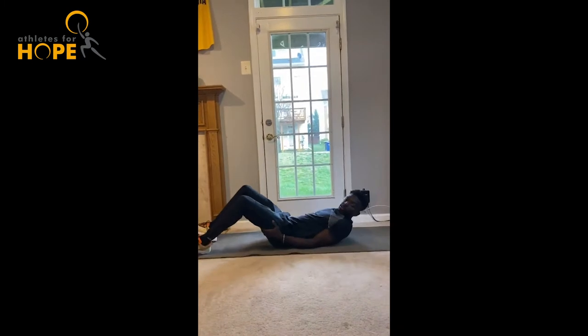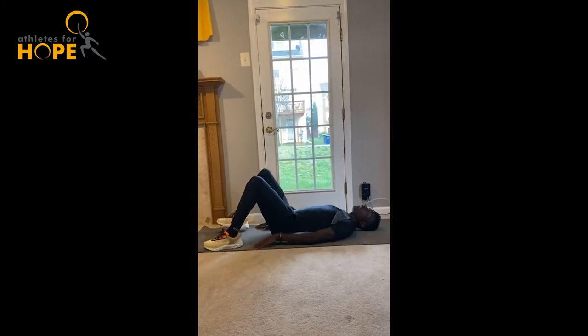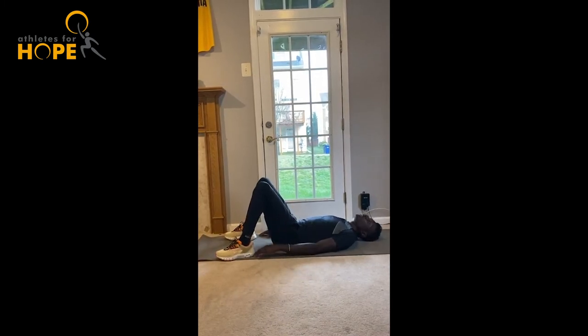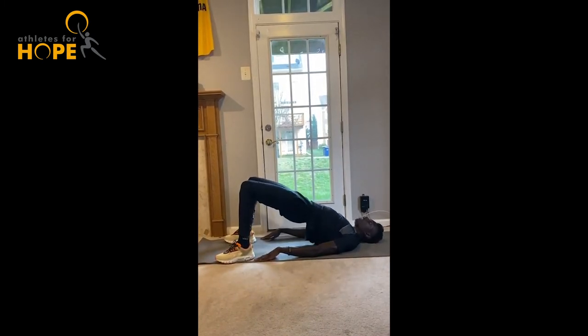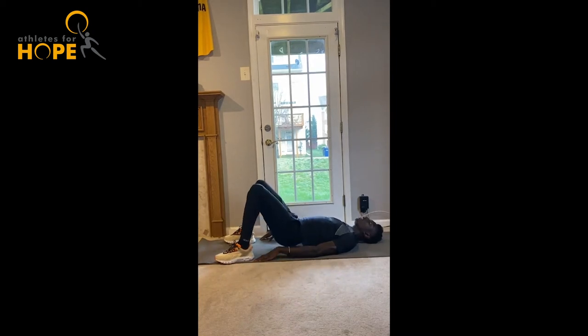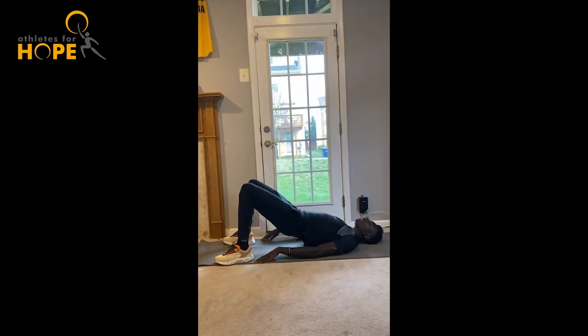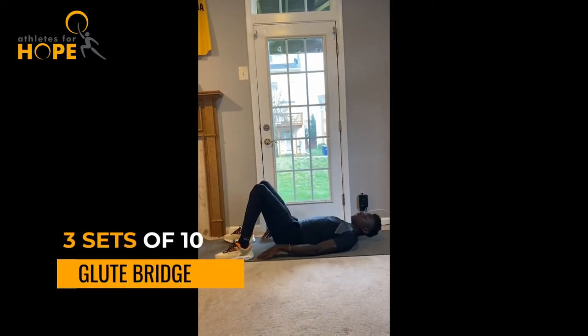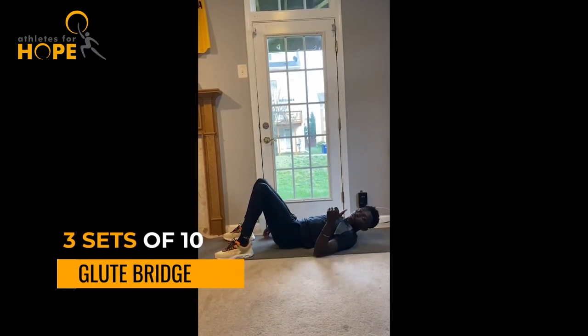You lay down, arms flat on the ground, and just lift the hips and glutes up. When you lift the hips up, squeeze those glutes — up, back down, up, back down, up, back down. Three sets of ten and the work is all done, guys.